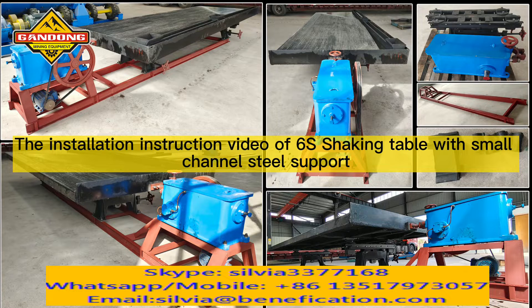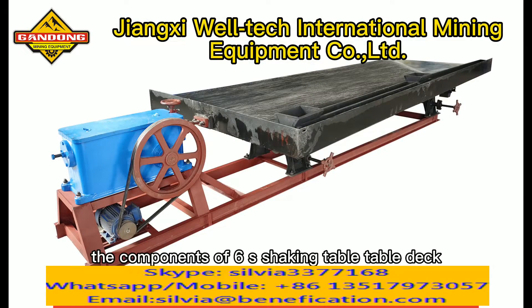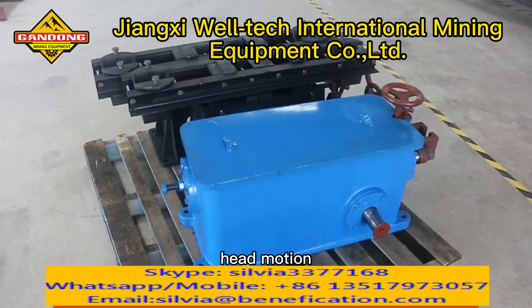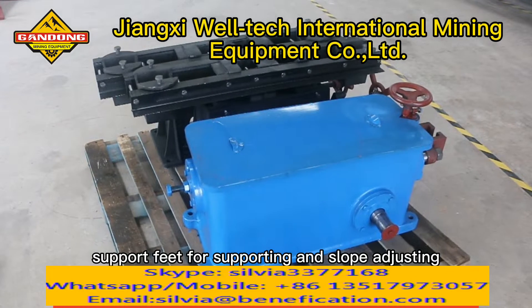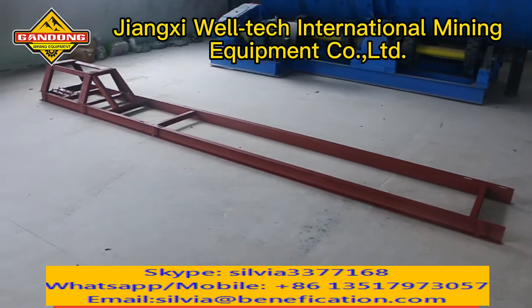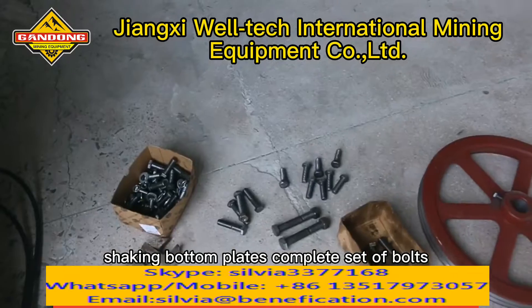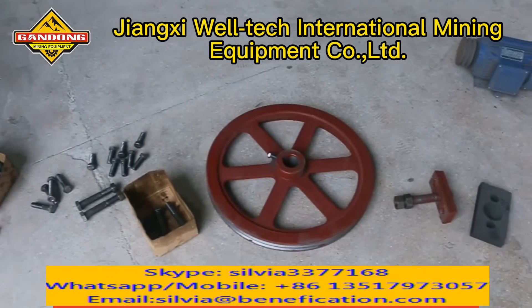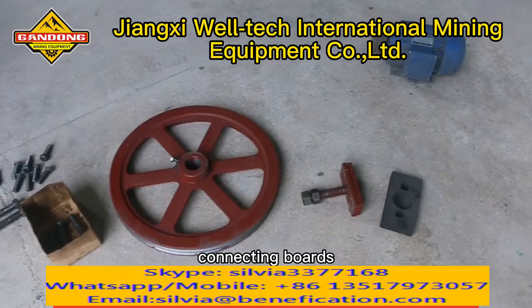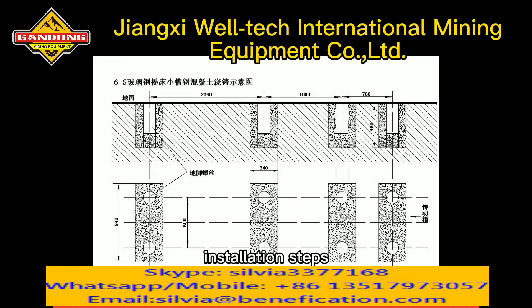This is the installation instruction video of the 6S shaking table with small channel steel support. The components include: table deck, head motion, support feet for supporting and slope adjusting, small channel steel support, rocking supporting plates, shaking bottom plates, complete set of bolts, big belt pulley, connector, connecting boards, motor and motor pulley, and installation tools.